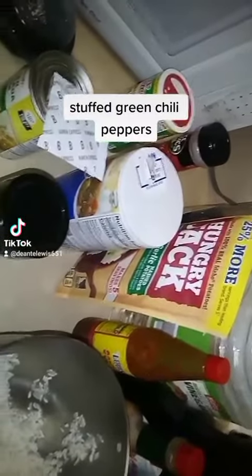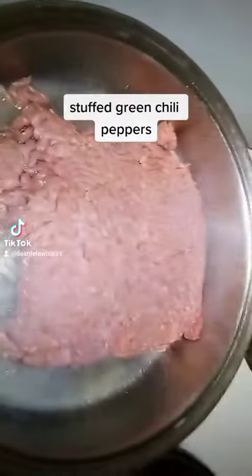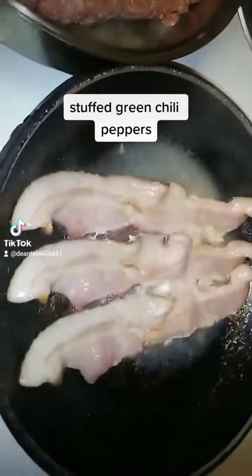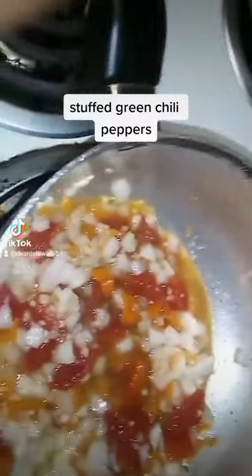Now I got my bacon cooking and my ground beef, so I'm gonna wait till it turns brown and wait till the bacon gets done. Now I'm sauteing my veggies.